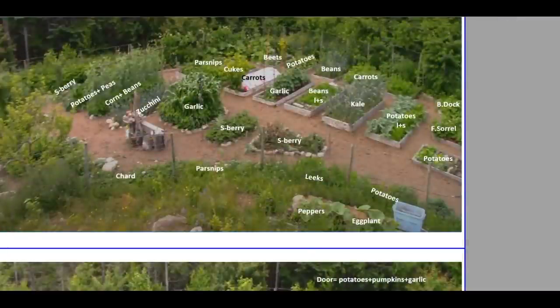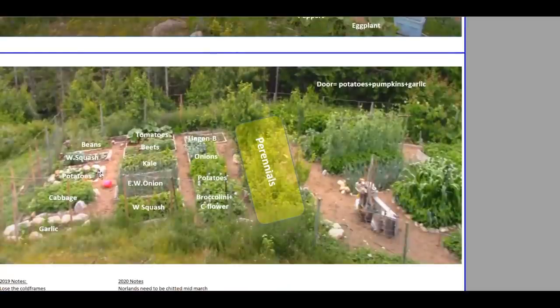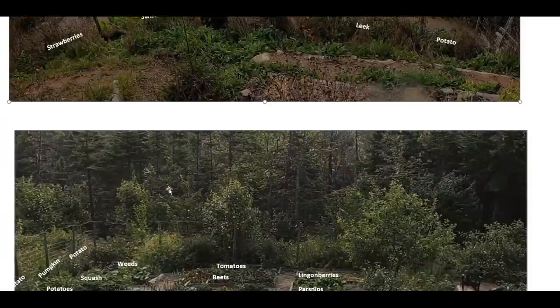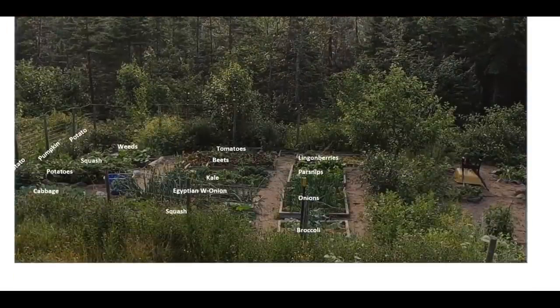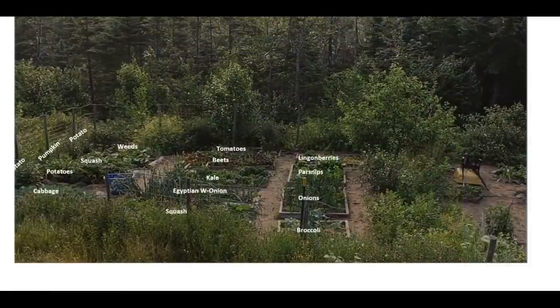Another reflection: having sorrel and bloody dock in a prime garden spot is just a waste of that space. Moving on to this section — most of it stuck according to plan. The one thing that went off the rails was this bed down in the corner where I told myself to plant beans. As the season progressed I started getting mustard greens down there, which I like, so I let them grow. But they grow so fast and aggressively that the beans couldn't compete — mustard greens and beans just do not get along together.